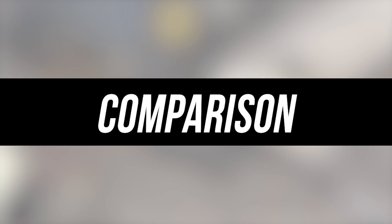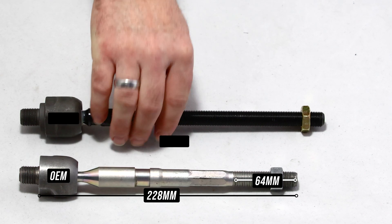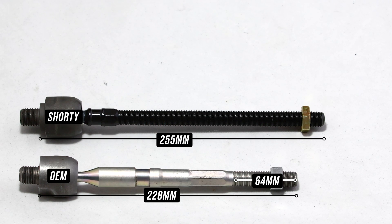Here's where we get into the real measuring contest. The OEM unit is a dismal 228 millimeters in length from base to end, which only gives you 64 millimeters of thread engagement and or adjustment, and it doesn't even have a built-in rack spacer. Luckily, we've got you covered. Even our shorty is longer than stock, coming in at an overall length of 255 millimeters from base to tip, giving you an additional 27 millimeters of length compared to the OEM joint. It also offers 93 millimeters of inward threads if you needed them.